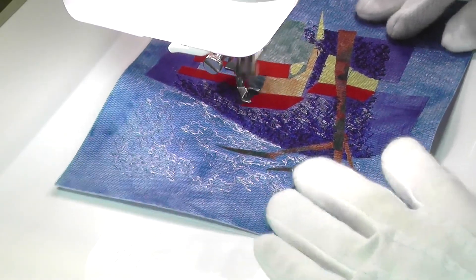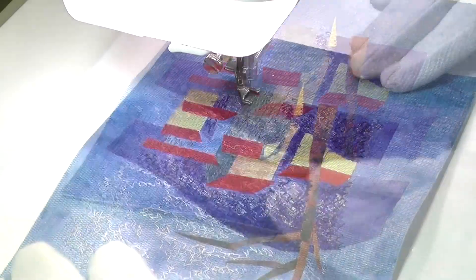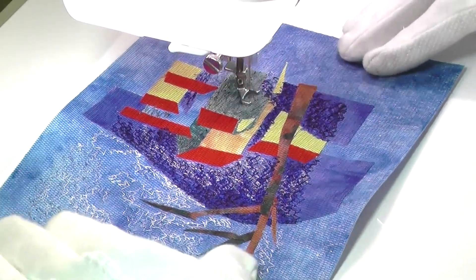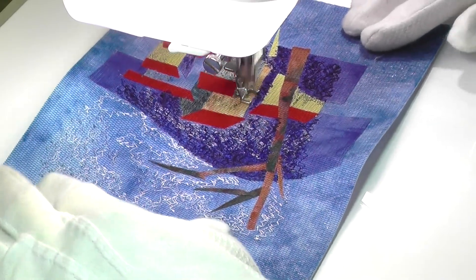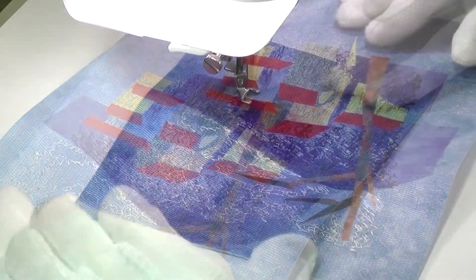This is a theme I've neglected for a while, so for me it makes a refreshing change. It's a very small piece about the size of a small postcard, but it contains a lot of texture and many, many different shades of thread. In fact, I believe I ended up using close to 20 different shades in this one tiny 6 by 4 inch landscape.